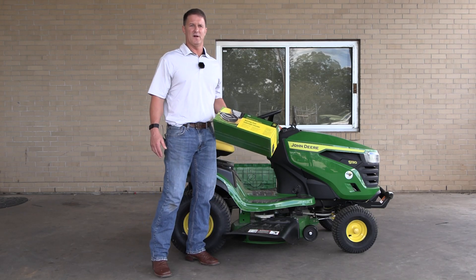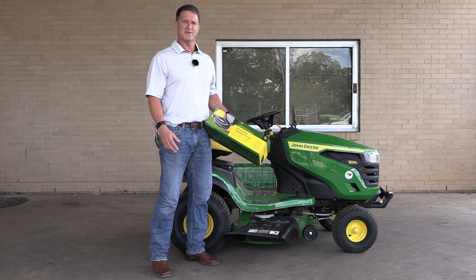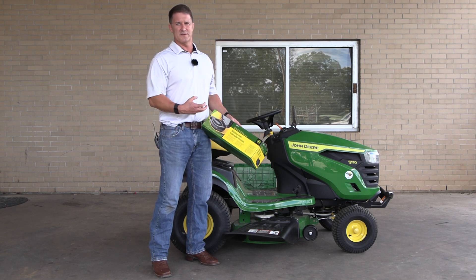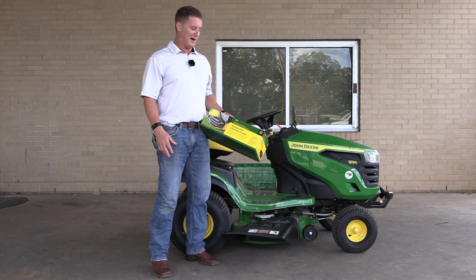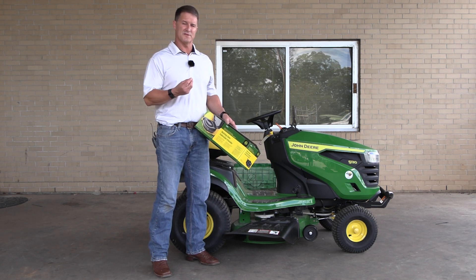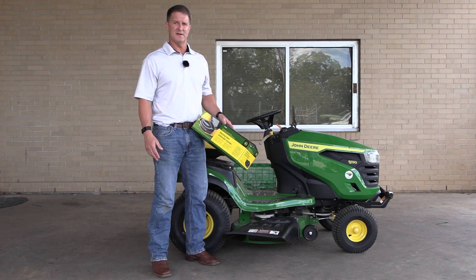It's that time of year. The leaves are falling and you want to get the leaves off your yard. You have two options. First option is a bagger system where you're going to suck the leaves off the yard and dispose of them that way. Your other option is to mulch the leaves, chopping them up into a fine material so they decompose in the yard.